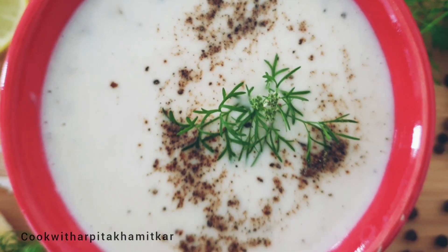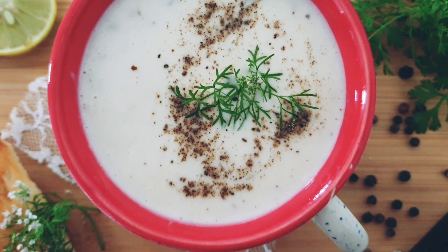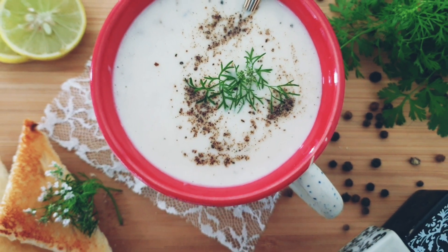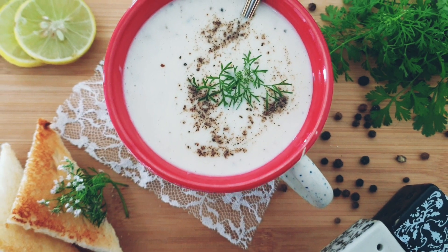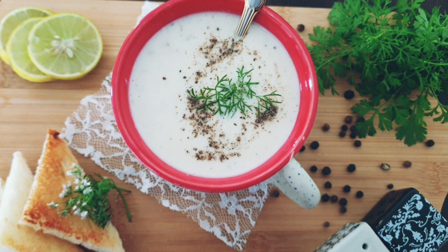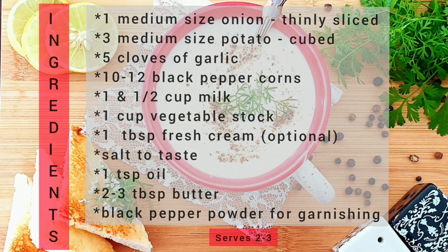Hey guys, welcome back to my channel! Today we are going to make a very simple and delicious soup — potato and onion soup. This soup can be cooked with very few, easily available ingredients right from your kitchen. Let's have a quick look at the required ingredients and let's get started.